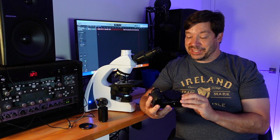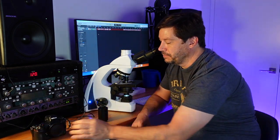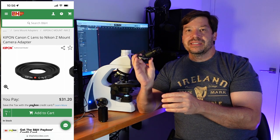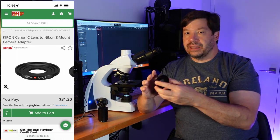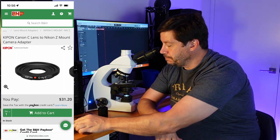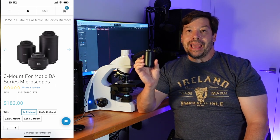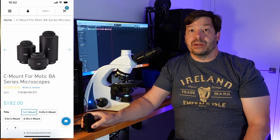Part of the system is a Nikon Z camera. Another thing we need is a C mount for the Nikon Z camera — this is the Tipon CN2Z, and this basically goes onto the camera just like a lens would. The new thing I've just tried out is a camera tube that is for the Modic DA series of microscopes. I'm going to put all this together and we'll see how it works.